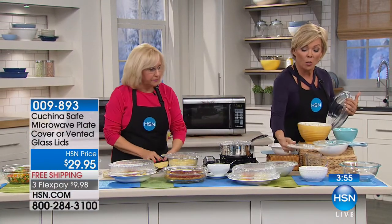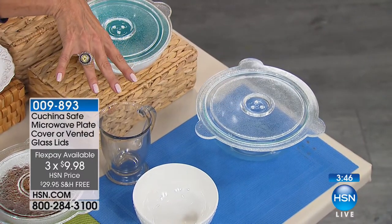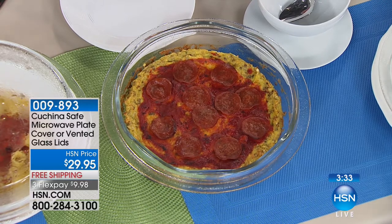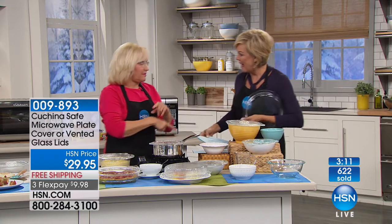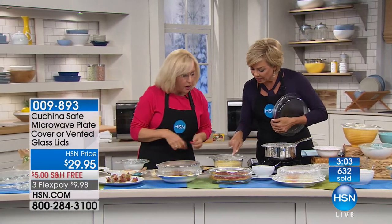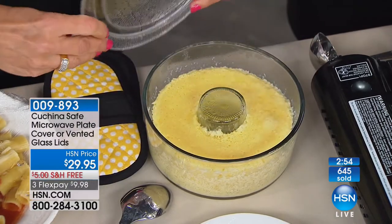The lids are fantastic whether it's a mug, a little soup bowl, or a bigger glass baking bowl. You get the eight and the nine inch — same item number 9893. I highly recommend getting the lids. Now let's talk popcorn — I love popcorn, but I don't want the bag of popcorn with all those things you can't pronounce. Do a little cooking spray in the bottom, half a cup of kernels, then the Cucina Safe Lid on top. Three to four minutes in your microwave, you have perfect popcorn with less calories.